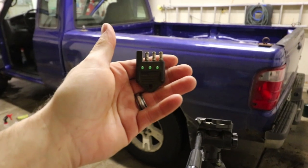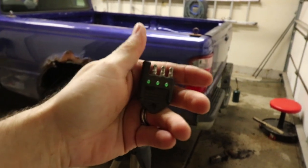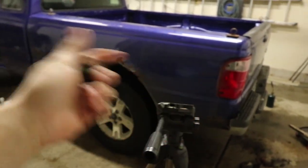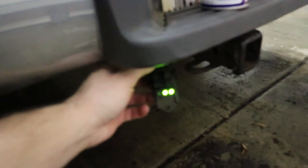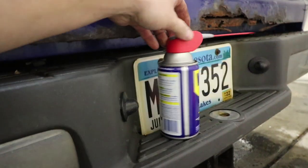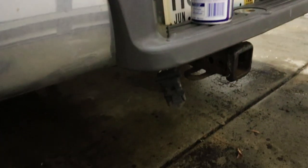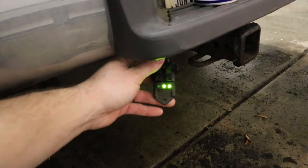This here is a brake light checker for the trailer plug. We'll plug it in and check to see if we have any issues with the wiring harness. I just used WD-40 and sprayed some in there. There's a little bit of corrosion and I wiggled these around. WD-40 displaces moisture and you can use it for electronics — and it's fixed.